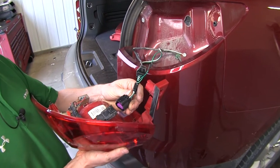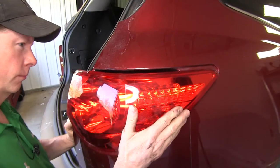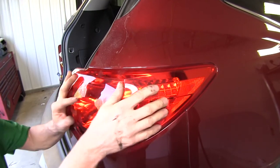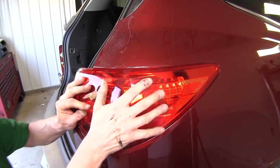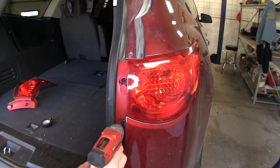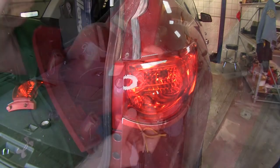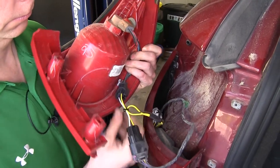All right, at this point we can go ahead and reinstall our taillight on the passenger side. Now we'll go back over to our driver's side and make our connection there as well.